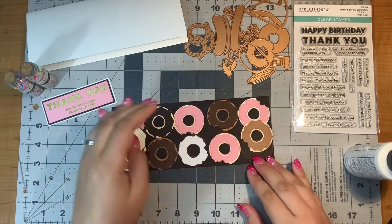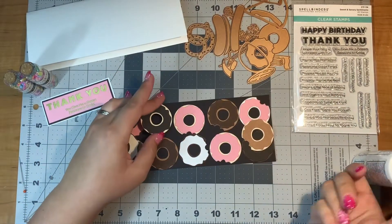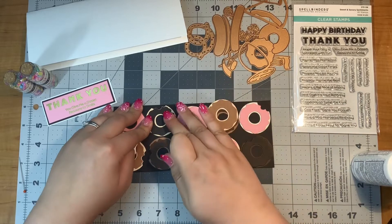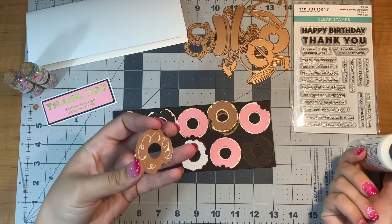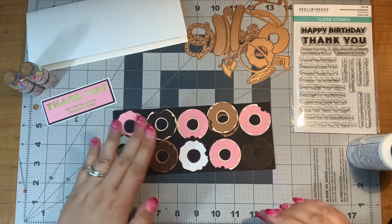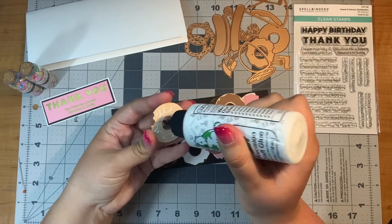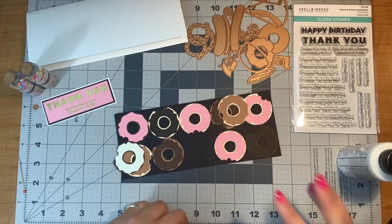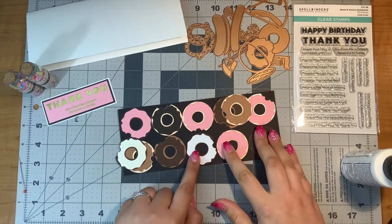I think it would be pretty funny to know what your favorite donut is, so if you have a favorite donut, let me know in the comments. And if you're not a donut person, this die set does have pizza, so I want to know what your favorite topping is. For donuts, I love a regular donut with vanilla frosting and sprinkles. I know it's kind of boring, but that's really delicious. Or if it's available, a maple donut, because the maple flavor is just so good.